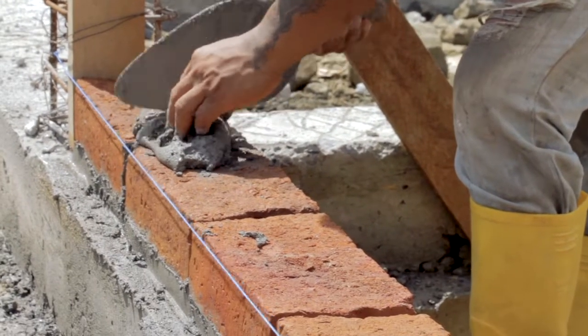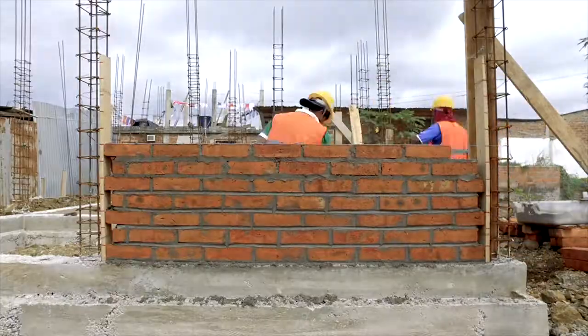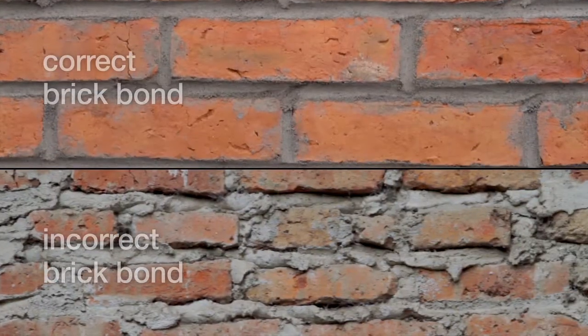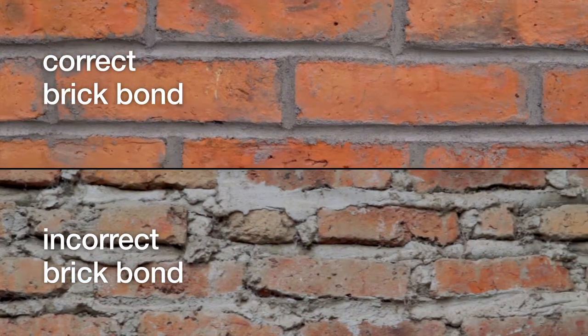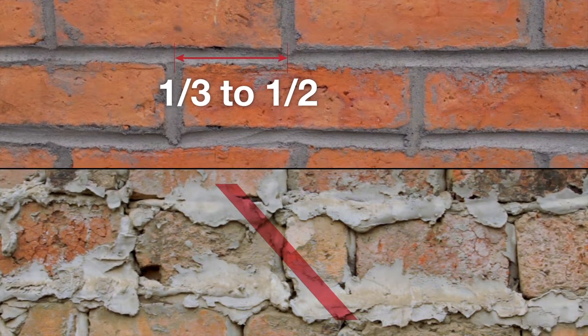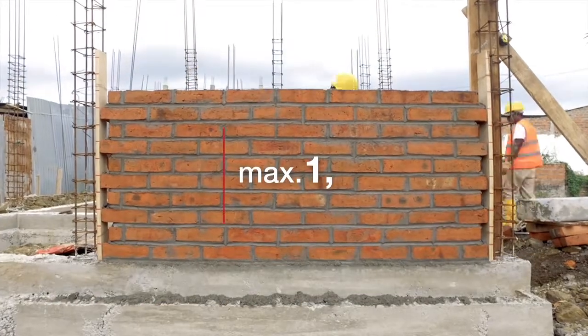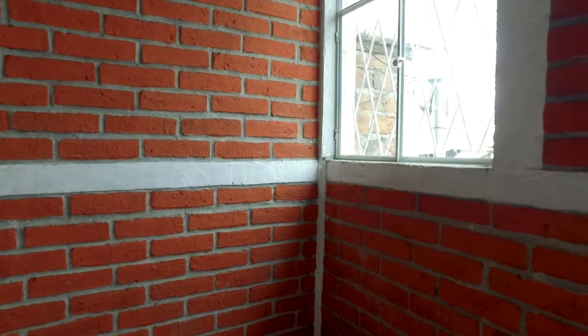Step 6: Check that the vertical joints are filled with mortar too. In a good masonry wall, the bricks must be staggered from one course to the other — the vertical joints must not be aligned vertically. Each brick should overlap by a third to a half of the length of the one below. The masonry wall should never be built higher than 1.2 meters; for walls higher than 1.2 meters, it is essential to build a seismic band.